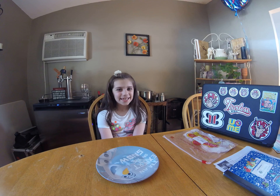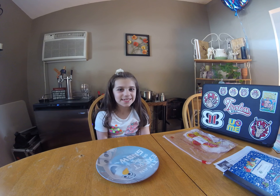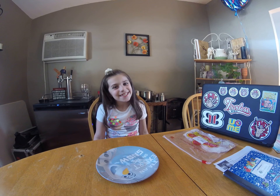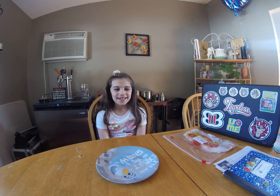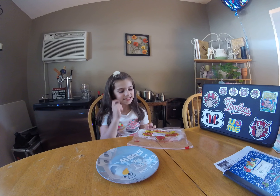Hi guys, it's Madalena from the Lanarosa 7 channel and today I'm going to be doing my first ever challenge. I'm really excited for this but I'm also really nervous because I've never tried this and this is a type of meat.